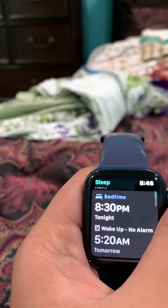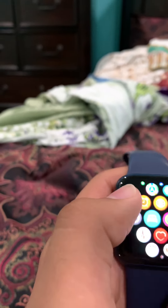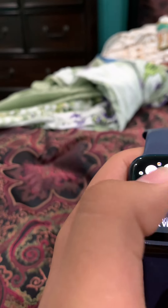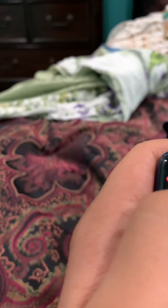This can track your heartbeat while you're asleep — your REM and stuff — but I didn't wear it to sleep last night. It can also set multiple alarms.